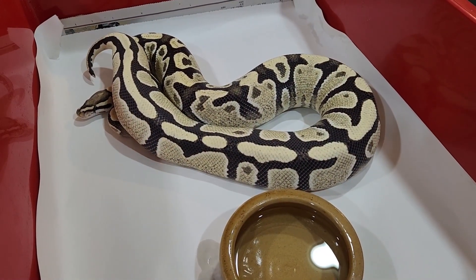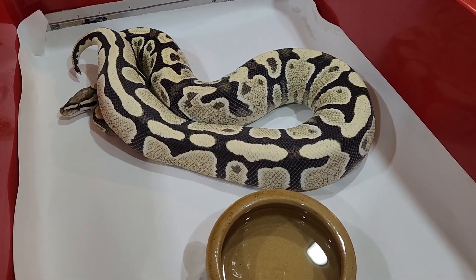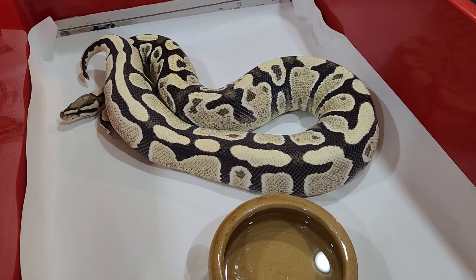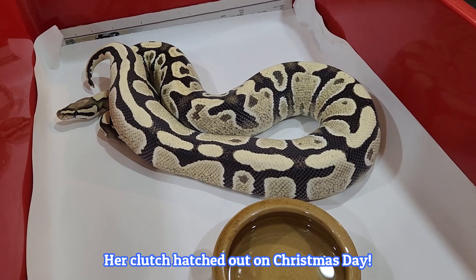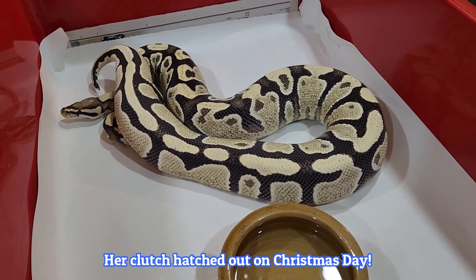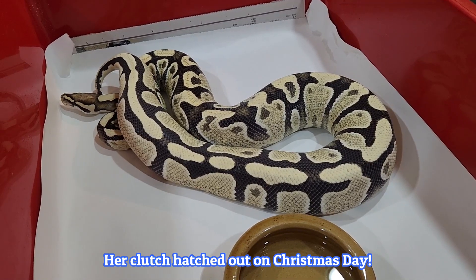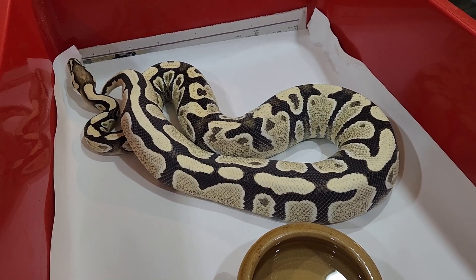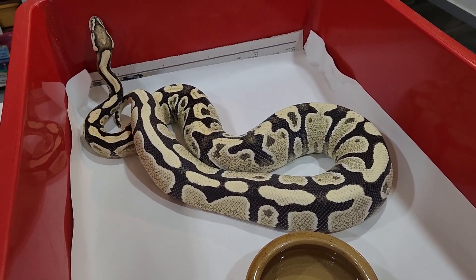Here's another girl on that different, later time schedule. This is my yellow belly desert ghost female — she laid in October last year, so six months ago — and she has now fully recovered and is actually gaining weight, which is a good sign for perhaps later this year. We can maybe pair her up again later this year, but that's another one that is on a different schedule to the rest.